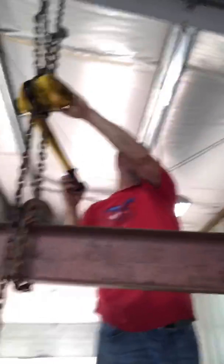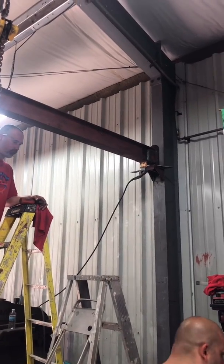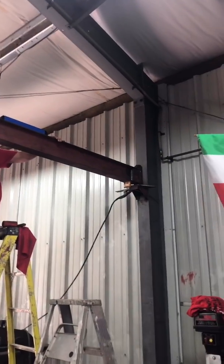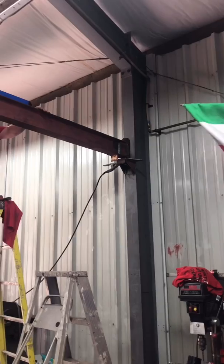We're using a come-along off the beam of the building and we're lifting the jib crane up into place. There you have it — we have the jib crane up. We're keeping the come-along on it until I do the tie rod. The tie rod is going to come down from the top all the way down here just to give it that extra support. We've also got to weld the plate on top of the pin back to the beam so the bottom weld doesn't snap.